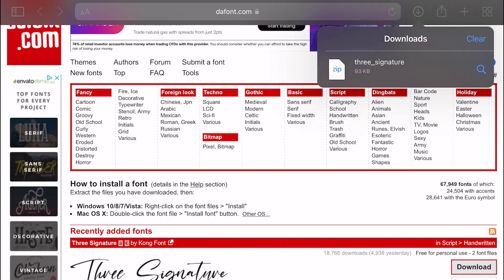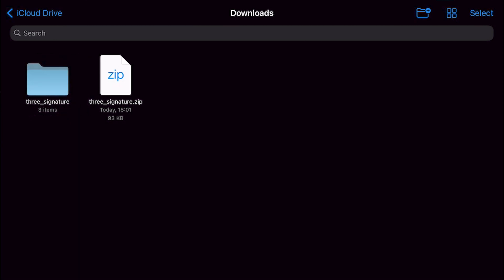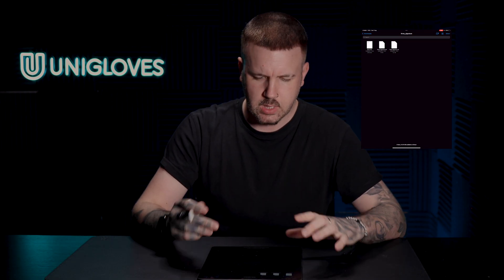On the right hand side you can see a download button — we're going to click that. In the top right hand corner, click the little button that opens up downloads, then click the magnifying glass to open our Files folder where the download is. We can see a Three Signature ZIP file — tap that to unzip it. Inside the folder we have three files; the one we're concerned about is the Three Signature .OTF file, which gives us the most options with the typeface.